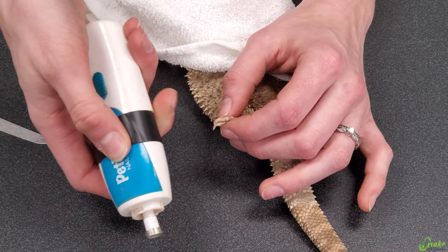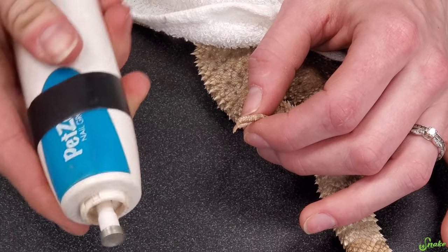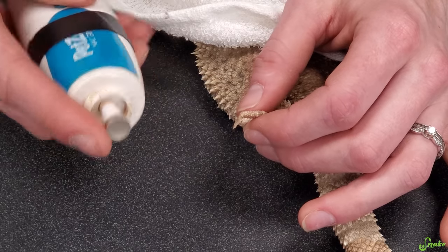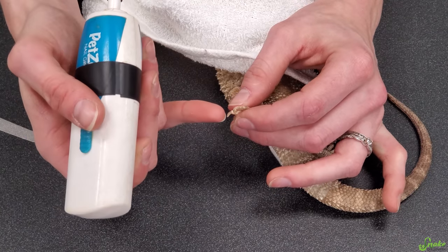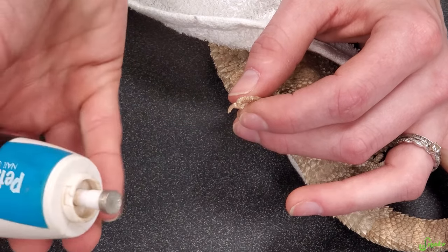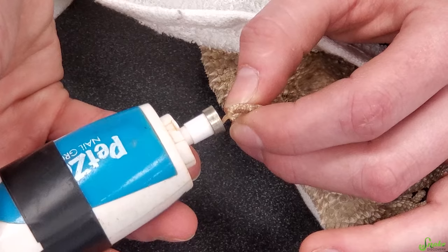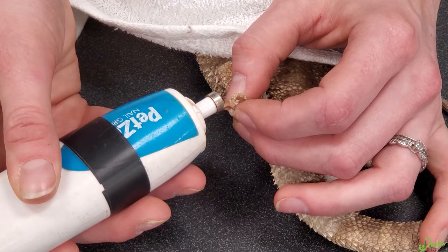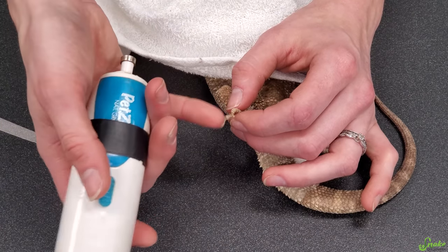I like to use this dremel tool — we'll put links to everything in the description below. I like this because it spins the top part and that seems to be a little bit quicker at rounding out the nails. If you want to use the dremel tool, you're simply applying a little bit of pressure from the nail onto the rough pad of the dremel and letting the dremel do the work for you. However, the dremel is not necessary — it's really only if you prefer those nails to be rounded out.